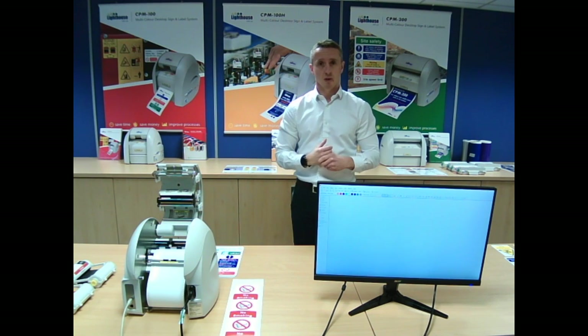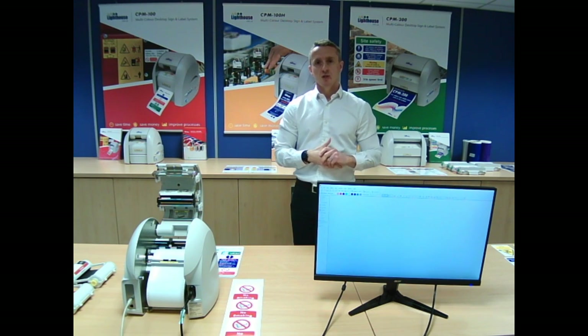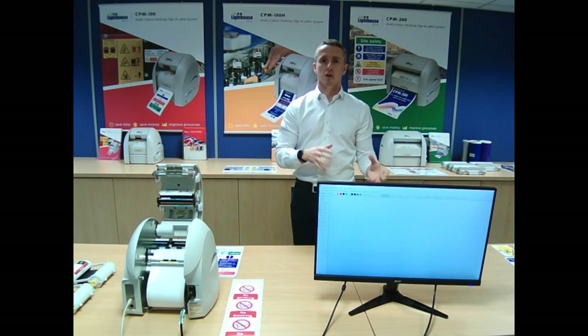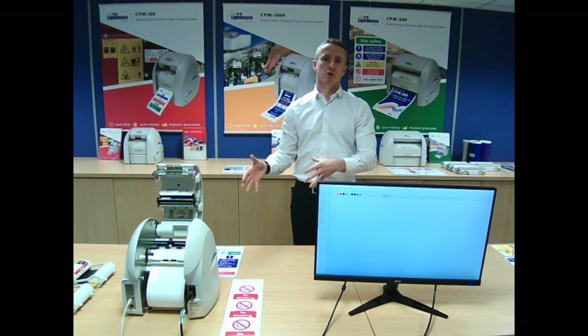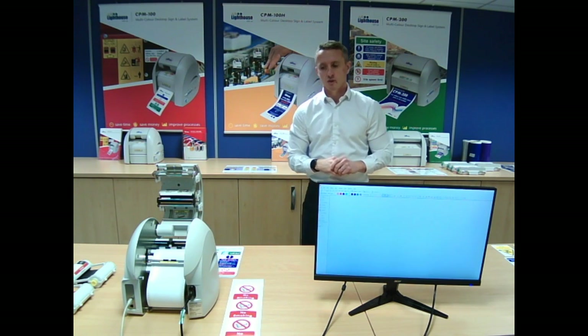We generally sit with end users who use the systems for anything from health and safety signage, all the way through to visual management, asset marking, and general site signage. What I'm going to go through today is some of the applications for the system, the justification for the system, and also some of the cost benefits. Then we'll have a look at how the actual system works and look at the software.